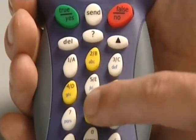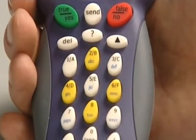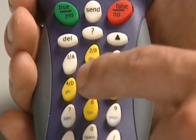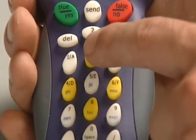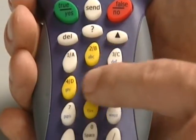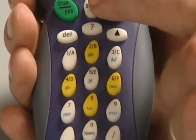There is also text on here, just like a mobile phone. If I'm texting in an answer I would use these buttons just like on a mobile phone, where one press gives A, two presses B, and three presses C.